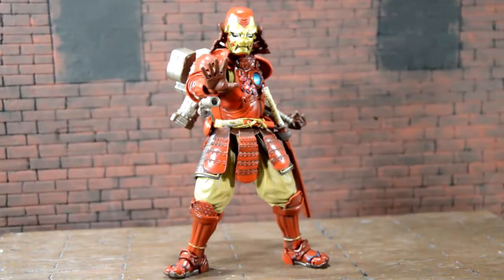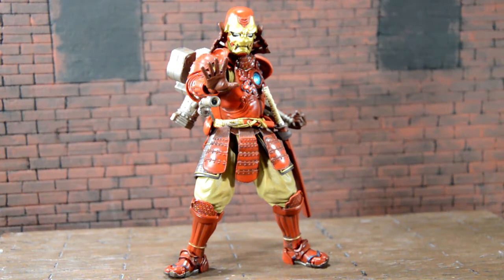Here is the Bandai Samurai Iron Man out of the packaging and honestly it's a pretty cool figure. Shout out to Omega Red Sal — he posted that he found this at Barnes and Noble for 20 bucks, so my friend was down there and I hit him up and he was able to find this for 21 something. This isn't my most desired figure but for 20 bucks, you can't pass up a 90 dollar figure.